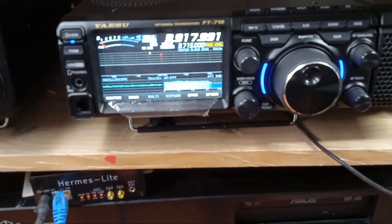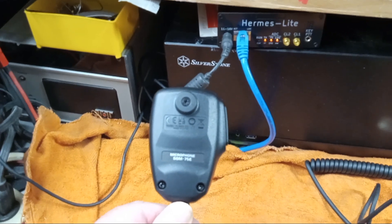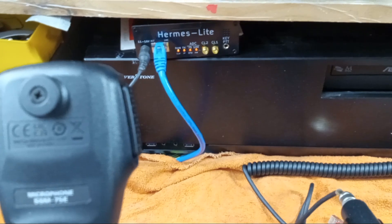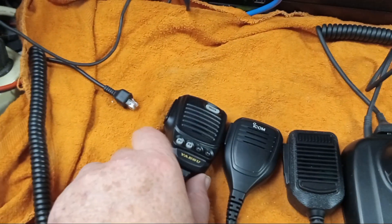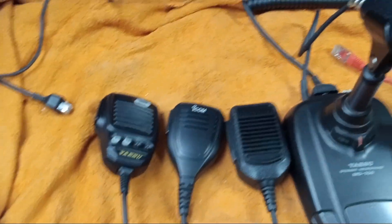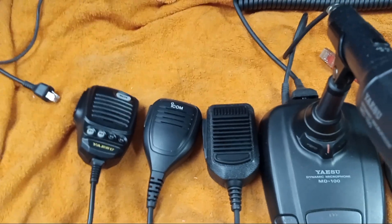Starting with the stock microphone, which is the SSM75E. It doesn't get the greatest accolades, and it doesn't do too well on the air as far as getting unsolicited comments about my SSB audio.